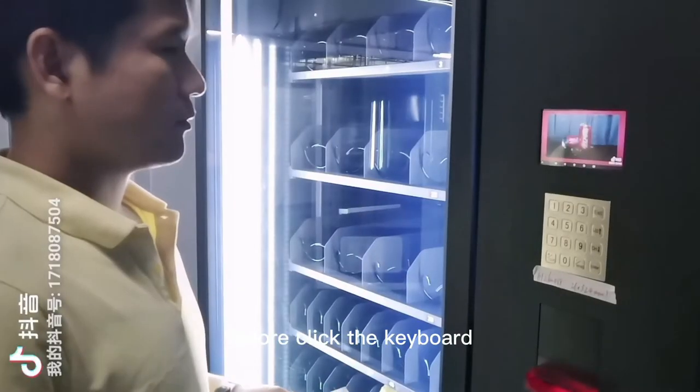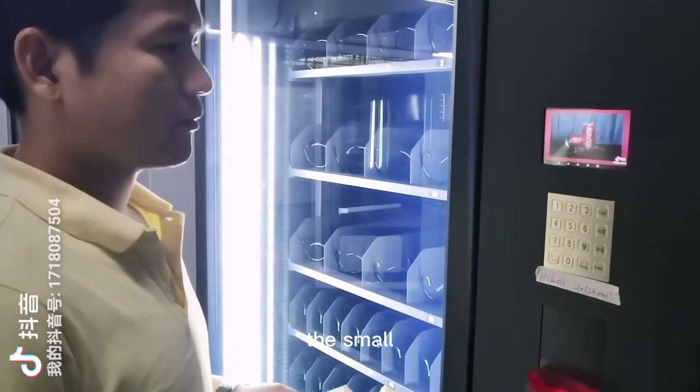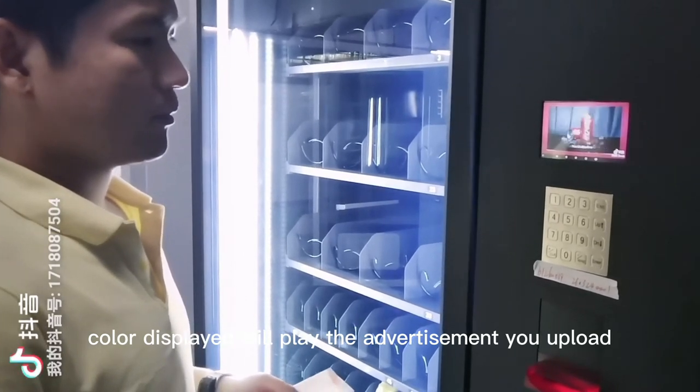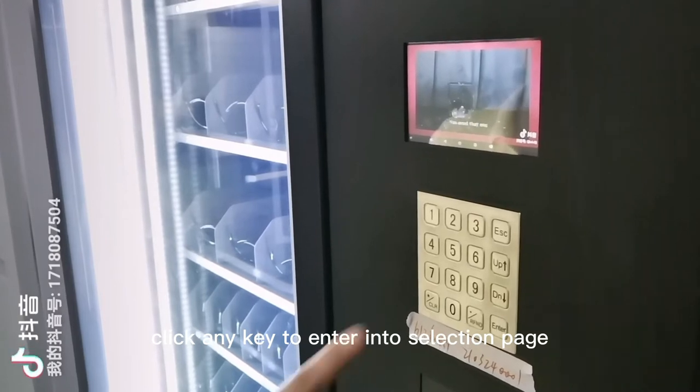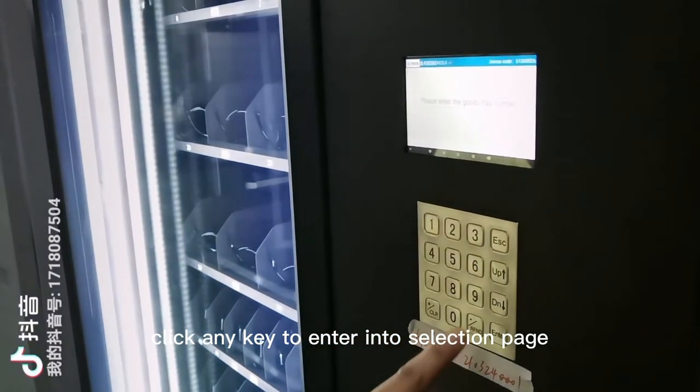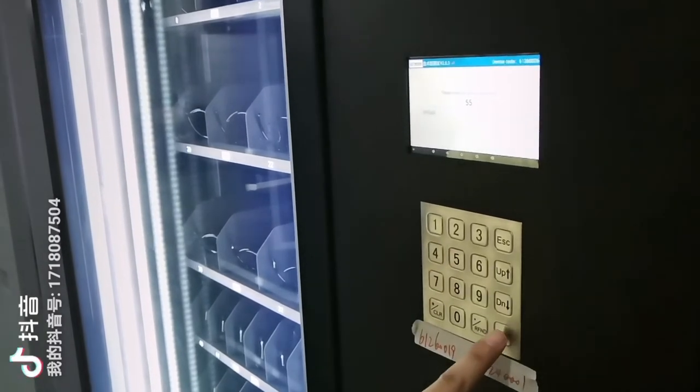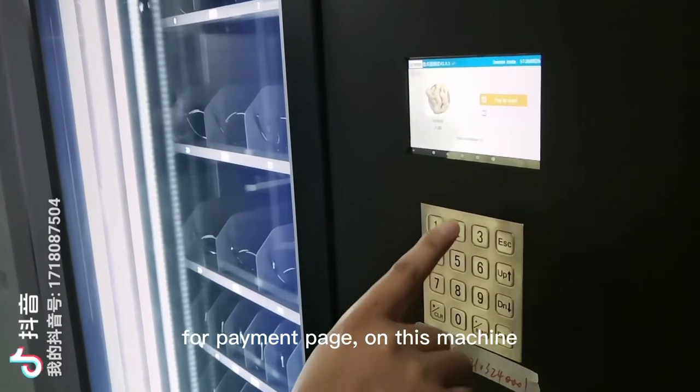Before pressing any key, the small color screen will play the advertisement you have uploaded. Click any key to enter the selection page, then click the slot number from the payment page.